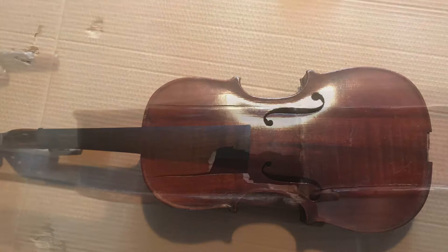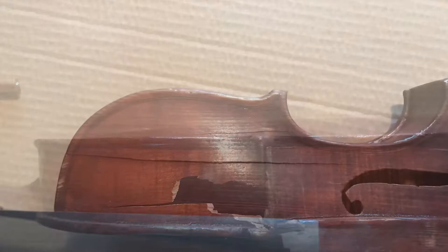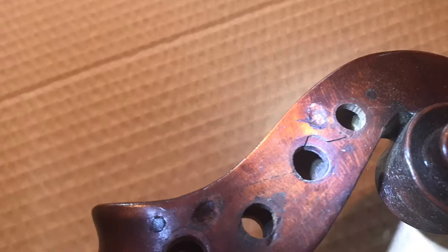This is a German violin, about 120 years old, made by the HOPF Company. I got it on eBay for about 75 bucks. It had multiple cracks in the top, as you can see from the pictures, and a very large gash on the upper rib on the top, as well as some cracks in the scroll. So I've decided I'm going to try to fix it, and this is what the video shows.